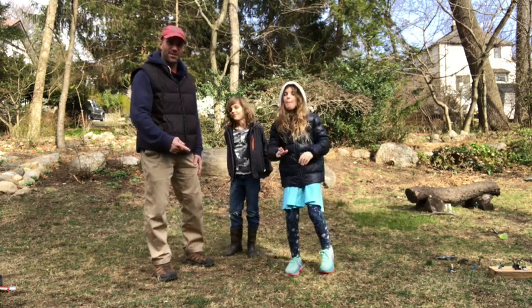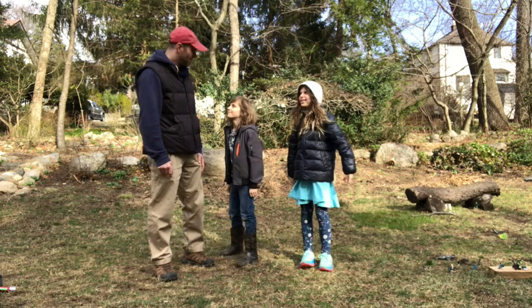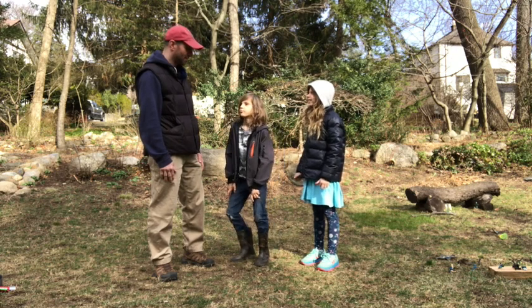Hi everyone, Sensei Dan from the Dojo. We have thing one and thing two to help you with your at-home training sessions workout. Are you guys ready? That's where we say, yes sir! Yes sir! Excellent, I love when you guys say yes sir — it tells me that you're ready to learn.